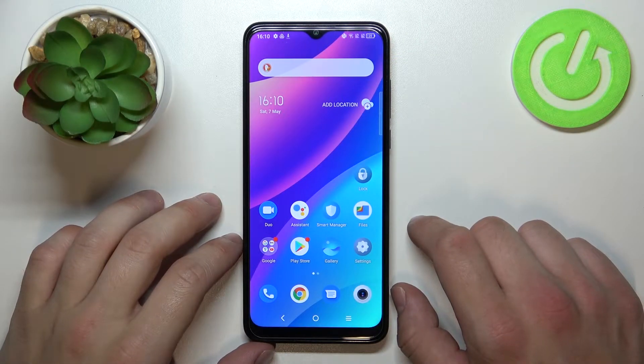Hello, in front of me I've got the TCL 30 SE. In this video I'll show you all unlock methods.